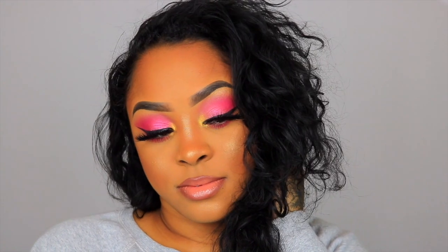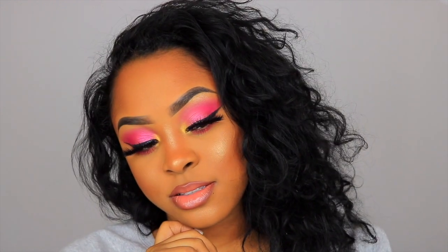Hi loves, welcome back to my channel. If you are new, welcome! In this video I will be showing you guys how I achieved this makeup look using all new makeup products. If you guys are interested in seeing how I completed this makeup look, then please keep watching.